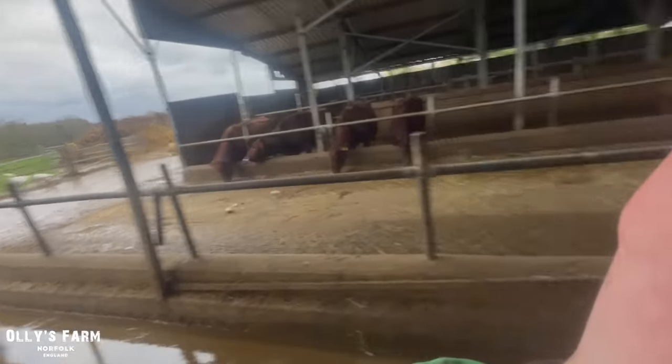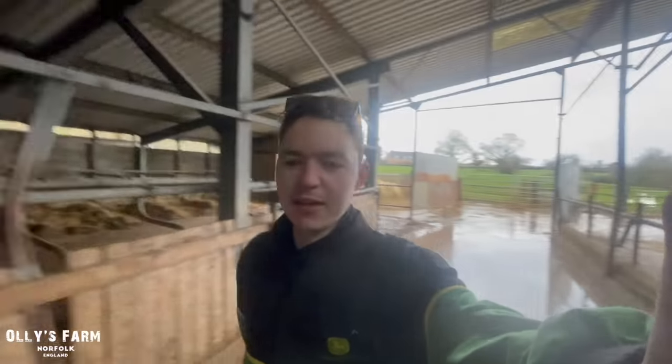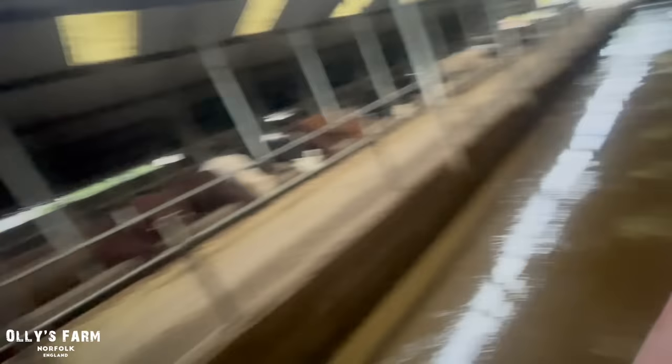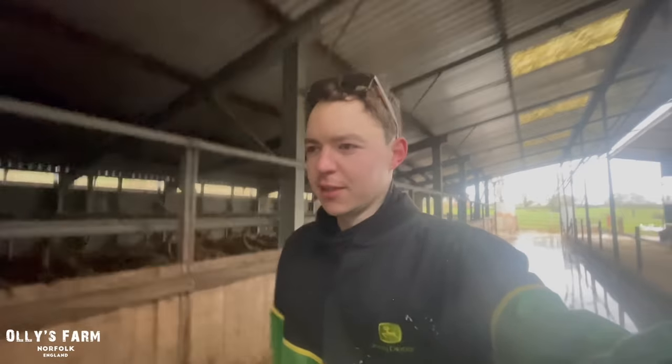So we've just got this last bit to tidy up, this passageway here, and then we'll stop for some coffee. The cattle are eating there for a bit. The scraper's just up here, and I've got a cup of coffee in there — and the flask I brought with me — so there's coffee to warm us up.